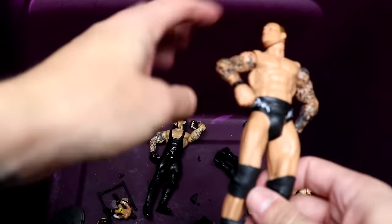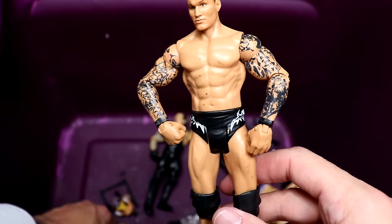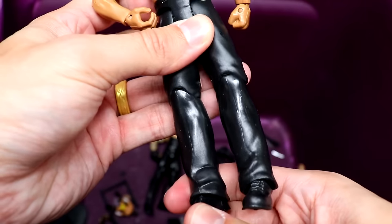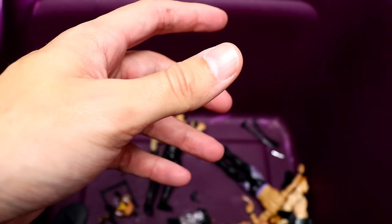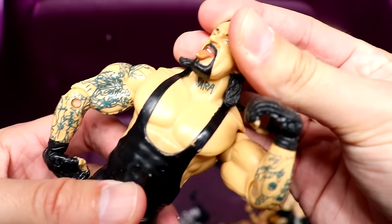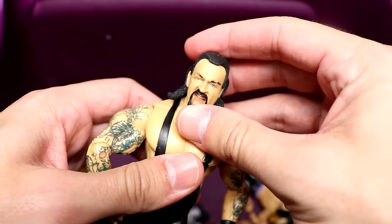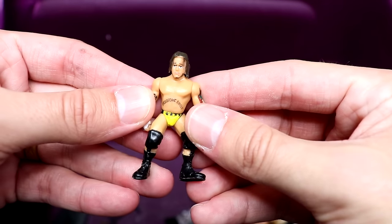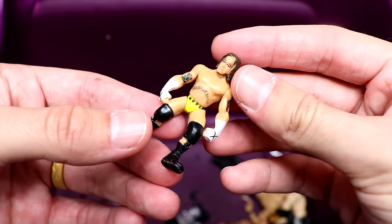Next we have another Randy Orton basic in black and white — kind of plain Jane. Then we have a Rock basic they've re-released like 984 times — Rock in long pants. We have a Jakks Undertaker with the Sarah tattoo. I wish Mattel would give us an Undertaker with the Sarah tattoo but they're not going to do it. Nice head sculpt though.